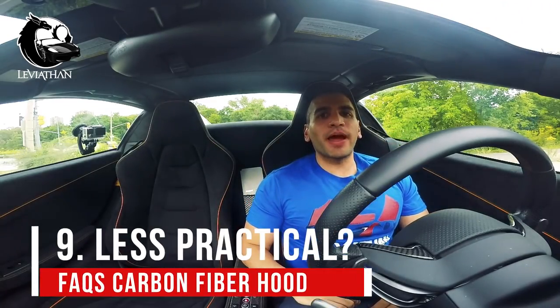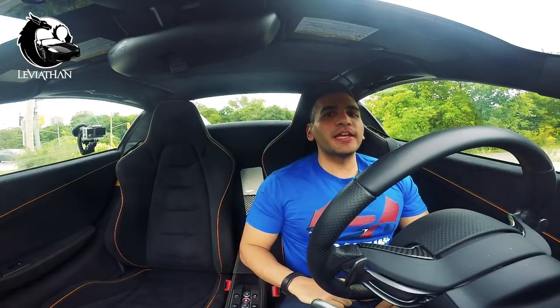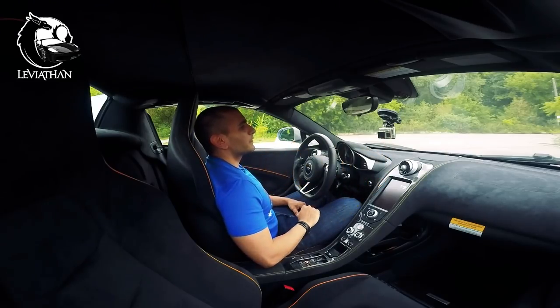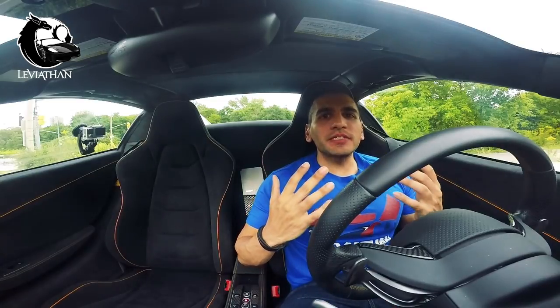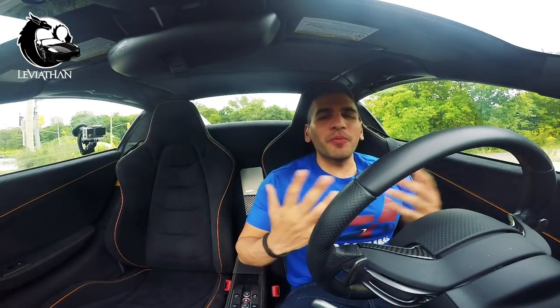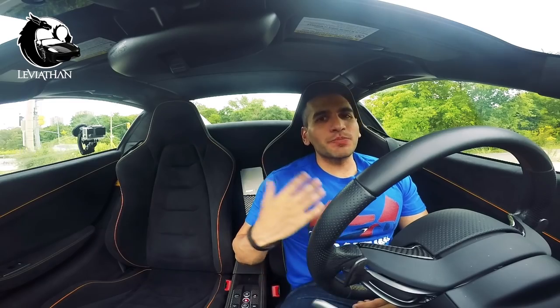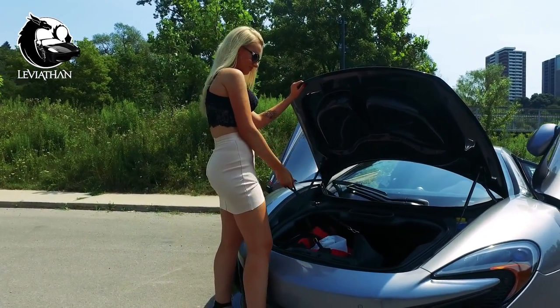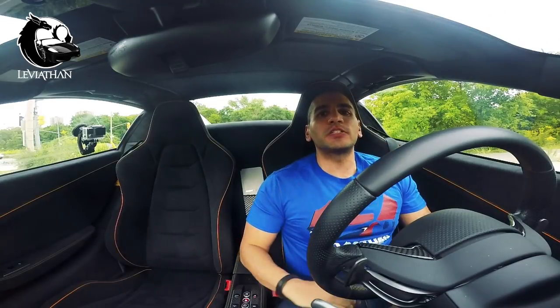Number nine: does it make it less practical? There are two ways you can look at it — does it add additional weight, and does it take away from the storage space of the car? I feel the weight is very similar to the original hood, so you're not really saving much there. And as far as practicality, the little bumps do take away from the storage space, but the McLaren has so much to begin with.